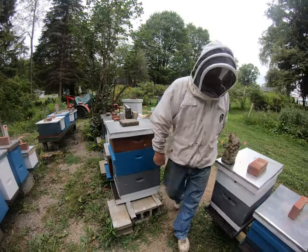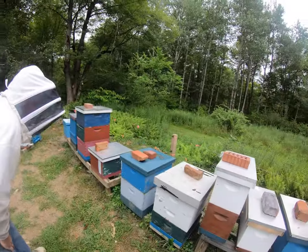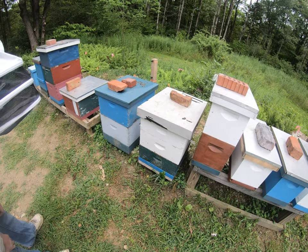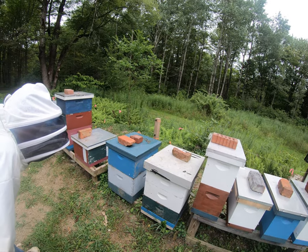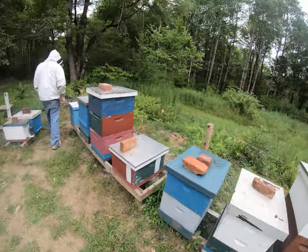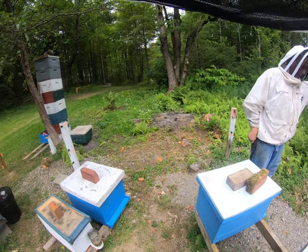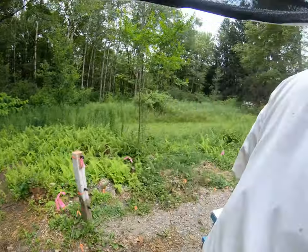Well, basically that tells us we got skunks. I'm not even sure he comes every night. Kind of looks like he's been pawing at the grass. Yeah, I don't see where he's working - the holes back here are easier for him.